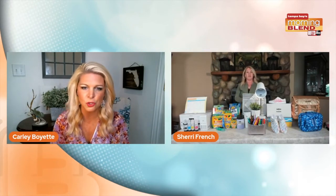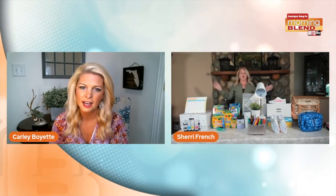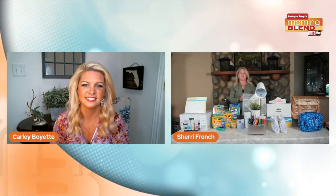Are those at most stores? Where can we find those new products? Nationwide retailers, guys — everywhere. Just look for them.